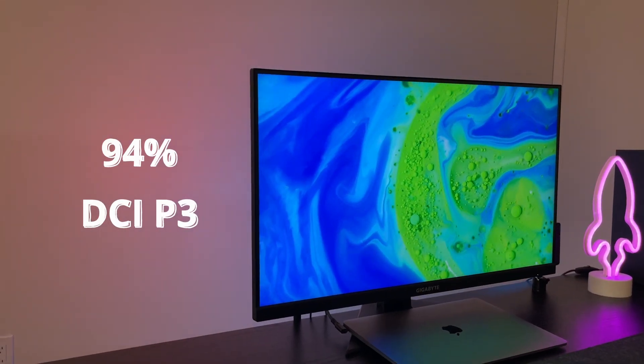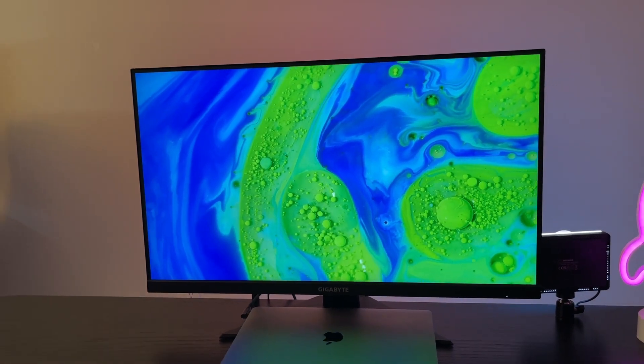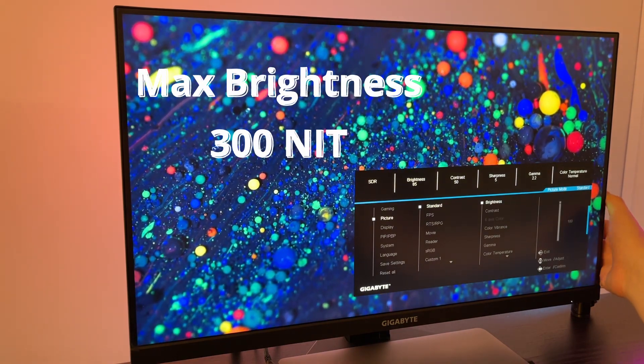Let's talk about picture quality. I prefer IPS panels because they have great colors and better viewing angles than VA panels. This monitor has 94% DCI-P3 coverage, which gives it solid colors that really pop. It's also flicker-free, which is great — my eyes never hurt even after a full day of gaming. Max brightness is 300 nits, which is pretty sufficient even for bright day gaming. The response time is 1ms, which is the industry standard for any gaming monitor nowadays.